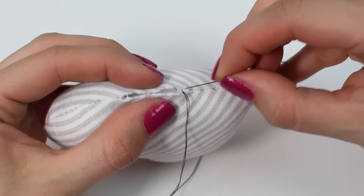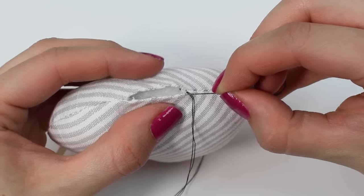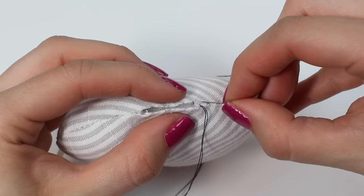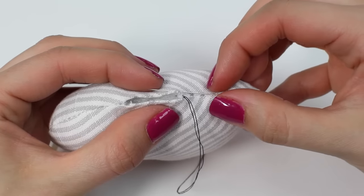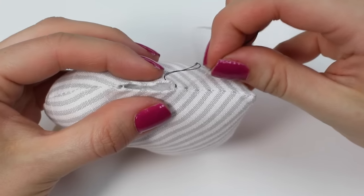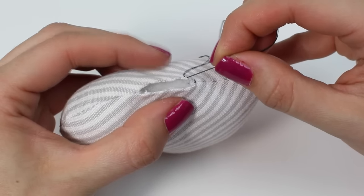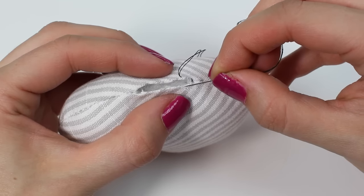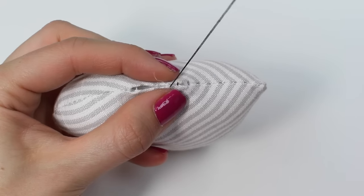Now to start sewing. I've come out on the side closest to me of the fabric on the folded edge. I'm going to go directly opposite onto the other side of the fabric and run along in the folded edge for about five millimeters — a quarter of an inch — and pull that through. You'll see there's a little stitch visible there.